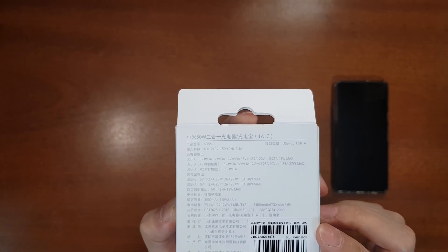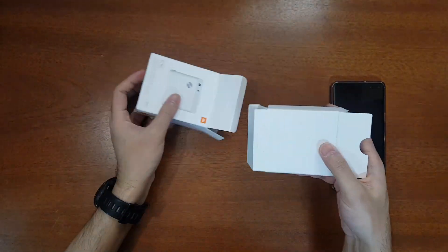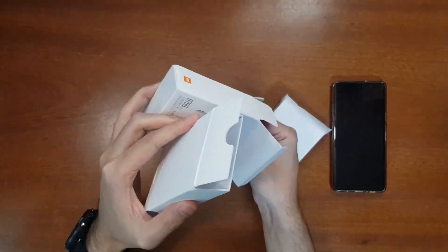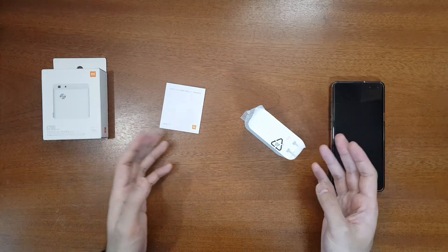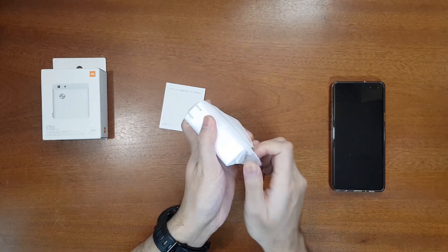Now let's unbox it and see what's inside. There is the power bank and charger, a user manual, and nothing else in the box. They have not provided any USB cable, so you have to use your own cables.